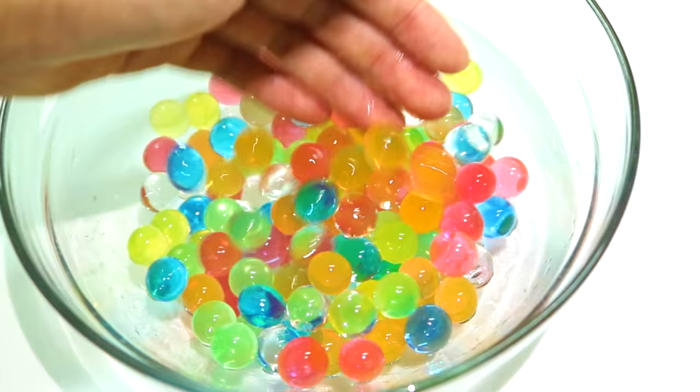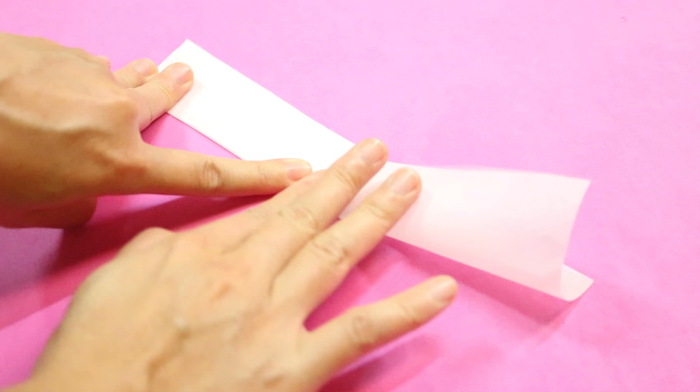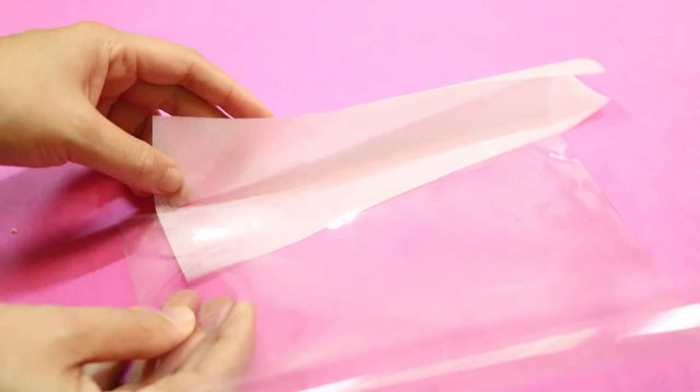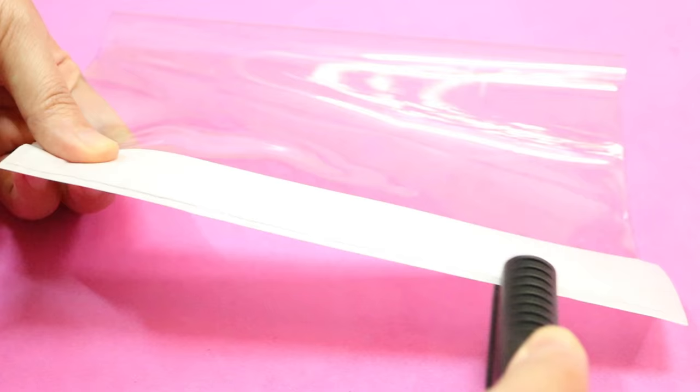Now that your Orbeez is ready, you can move on to the next step, which is to make the actual pencil case. You'll need 2 equal rectangle pieces of vinyl like these. We're going to use the first piece to make the Orbeez pouch, so fold it in half first. Then cut out a piece of parchment paper and fold it in half also. Now use the parchment paper to seal the vinyl with the help of a flat iron, running it back and forth for about 15 to 20 times to make sure the vinyl is well sealed.